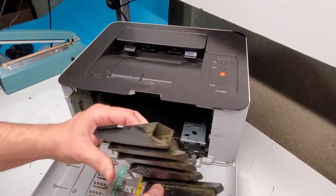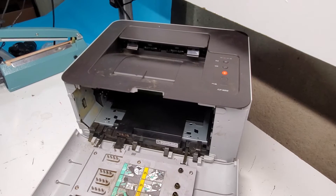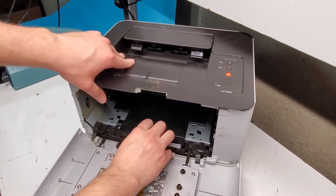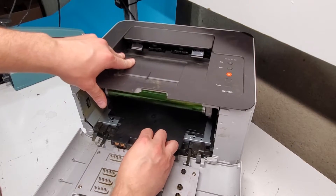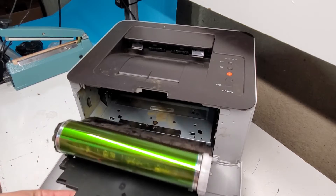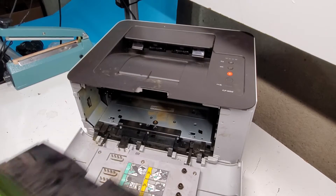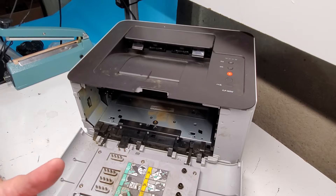This is the waste toner unit. Now we're removing the drum unit. If you're replacing a transfer belt unit, just make sure you cover this with something if you don't want it to get exposed to the light and damage it.